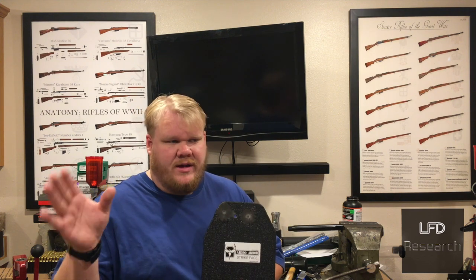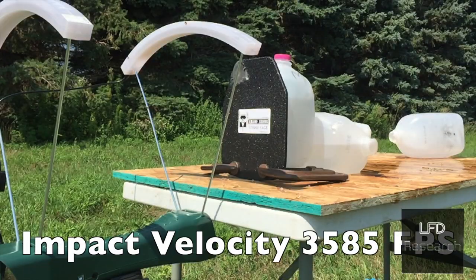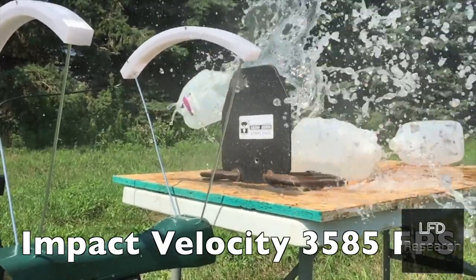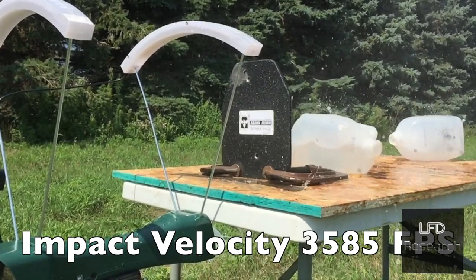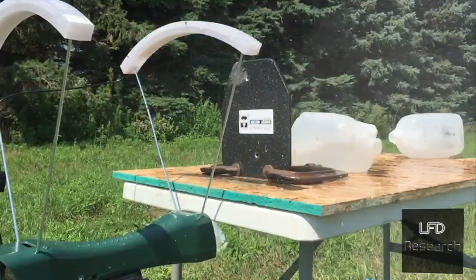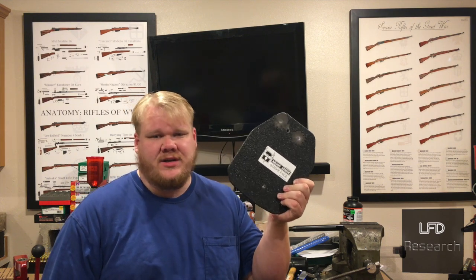Let's take a look at this shot down here. We won't show you the footage of this lower shot, but we got velocity on it. The actual testing we used was Lake City 2009 ammo, and this one was 3,585 feet per second — and it went through the plate. Looking at that footage, that's really impressive.